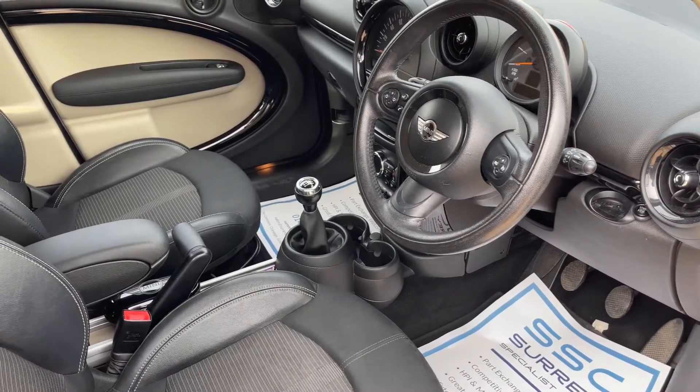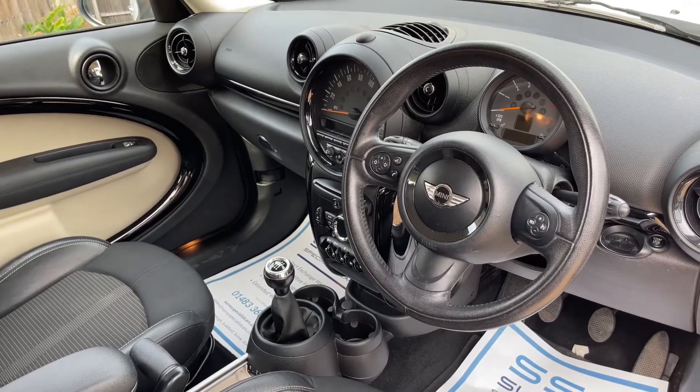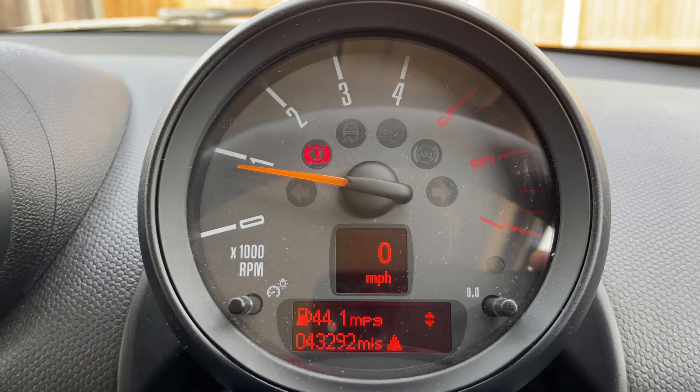Just briefly before we climb in, there's plenty to run through on the dashboard, so let's hop in and we'll do that now. Now that we're inside the car, we're going to start with the dials.